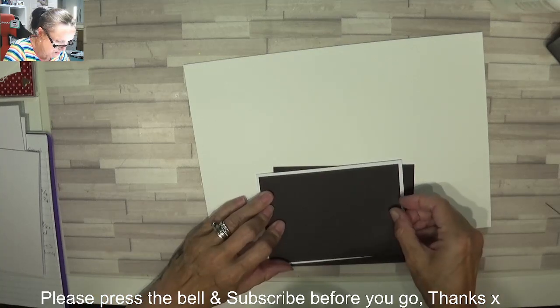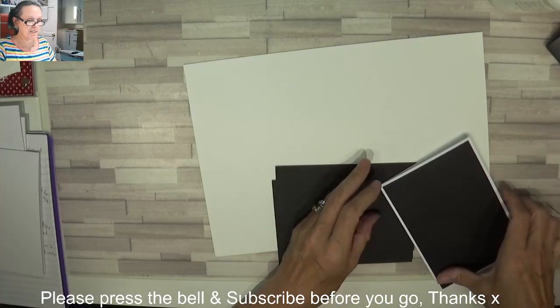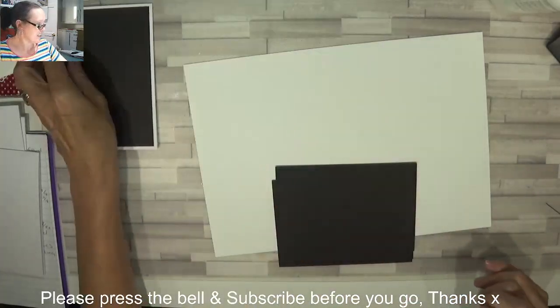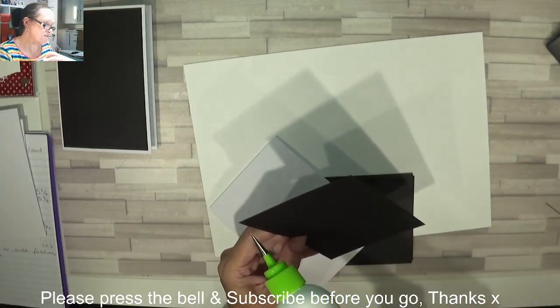When we cut our one sheet wonder up it'll be slightly smaller, so we've got that black border and I think it'll look so sweet.